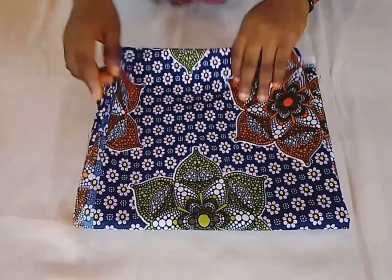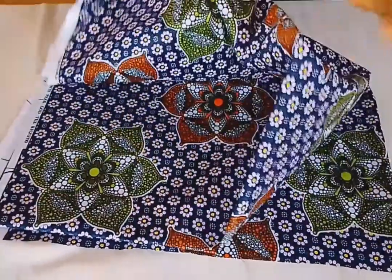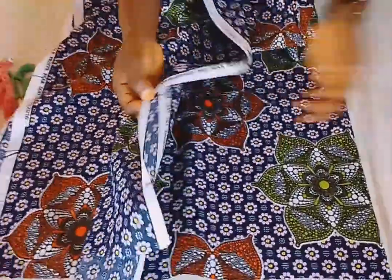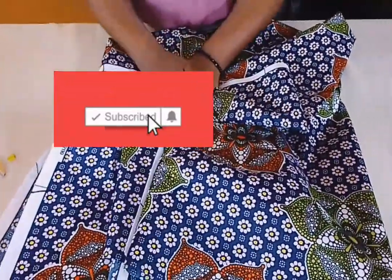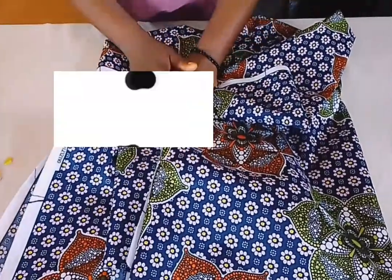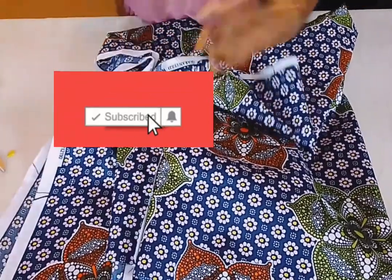In today's tutorial I will teach you how to make the boo boo — how to cut it, how to draft it, how to sew it for your parties. I'm using just one yard and 15 inches of fabric, not up to half. I'm going to fold it like this. Before I start, I'll be working on a top length of 24 inches.